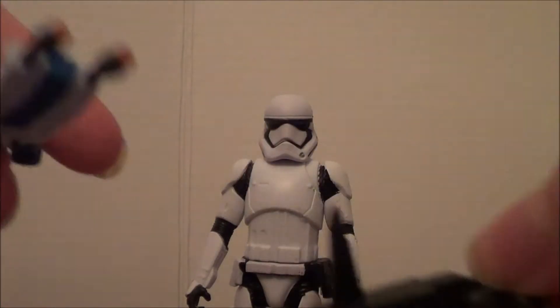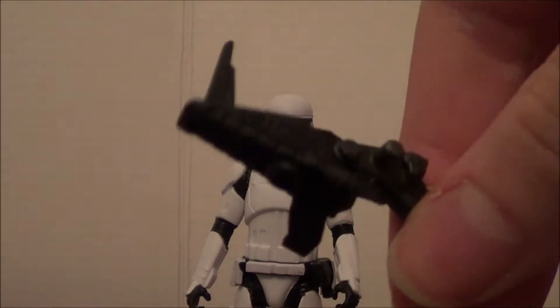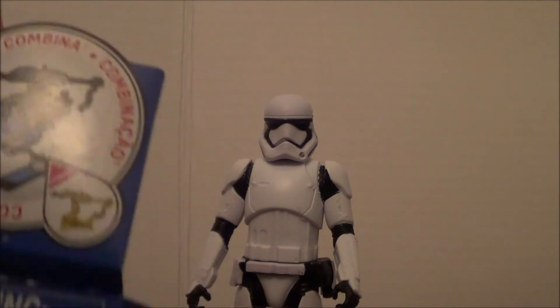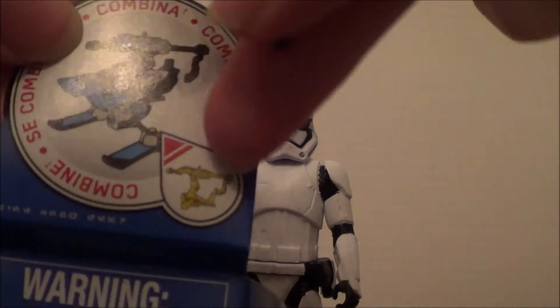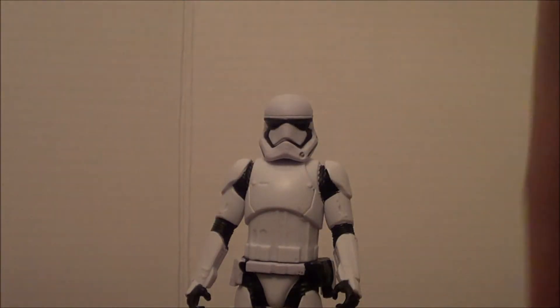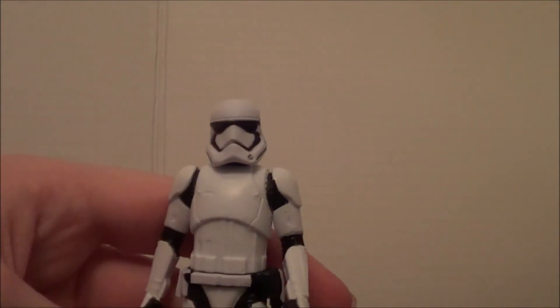These accessories are actually made for a combination, and there are combo ones that come with each mini Star Wars figure. It tells you over here the combination thing, and these are two little parts of it. If you get more of these mini Star Wars figures you can make the whole thing — it's pretty cool.